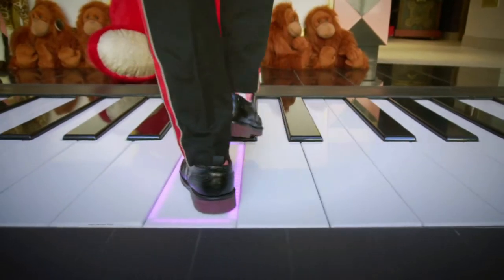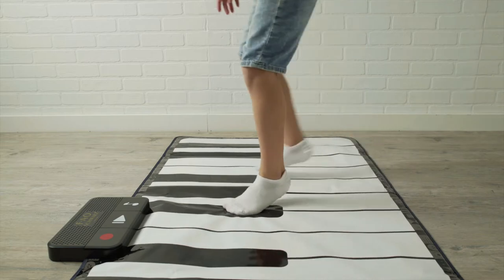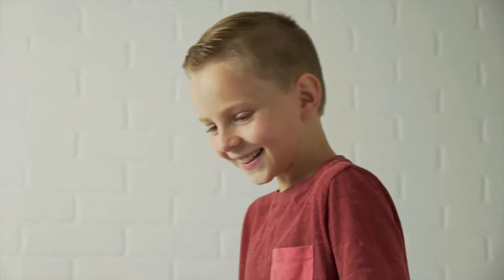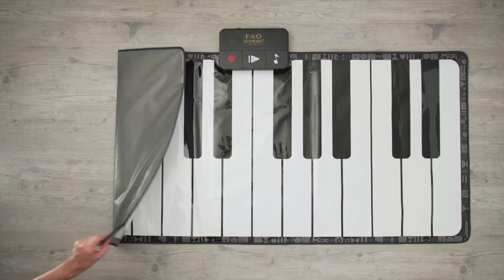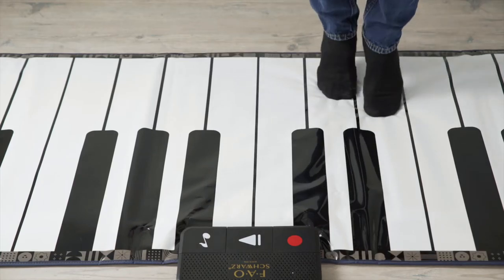At FAO Schwartz, we're known for our big piano dance parties, but you can bring the music home with the Giant Dance Mat Piano by FAO Schwartz. This fold-out 5-foot piano boasts two full octaves and is battery-powered so you can get right to the music.